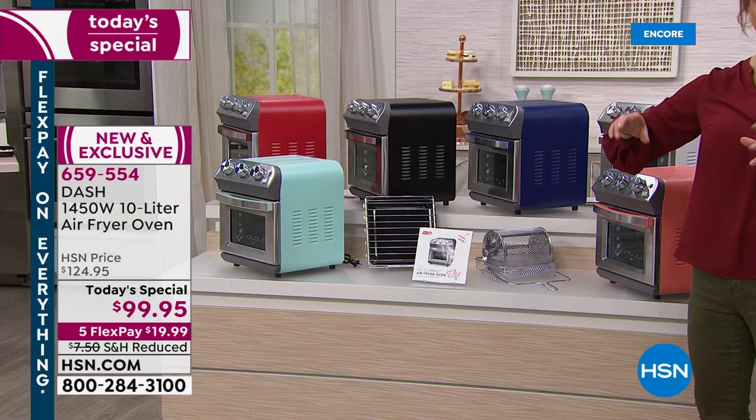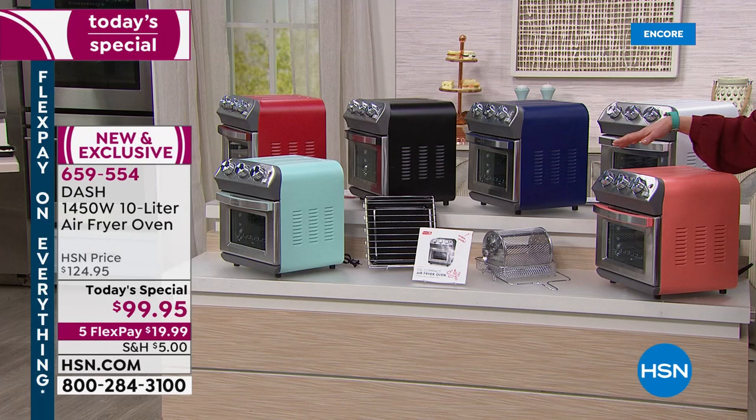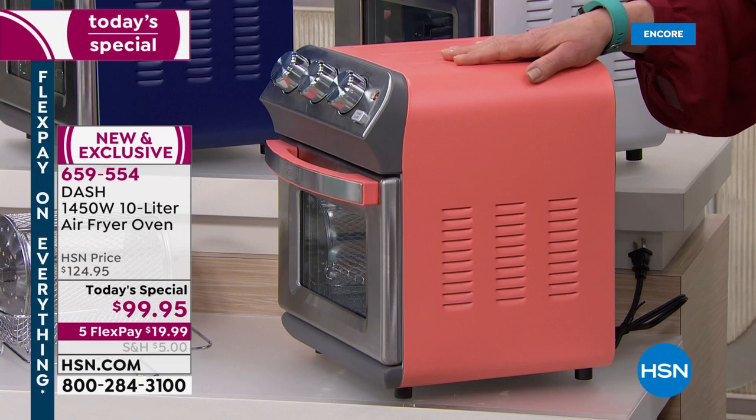When I said it's so much more than an air fryer — you can bake, you can broil, you can air fry, you can toast with this. Now, Erin, I'm just going to double check. The coral is the most limited, correct?